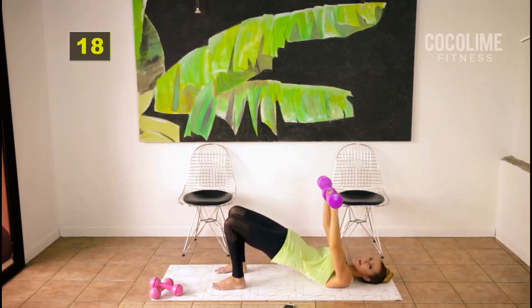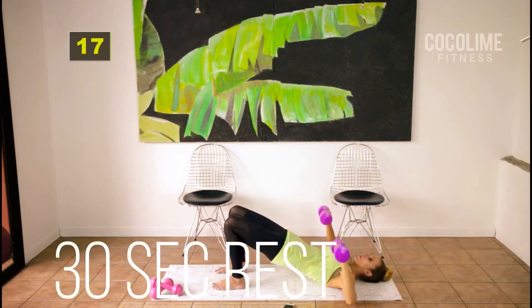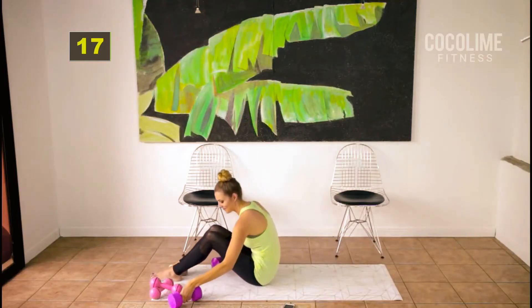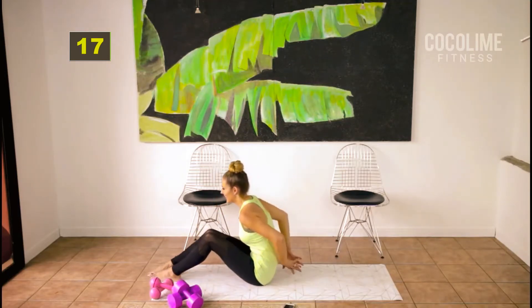I love these compound exercises because we get more muscles worked in the same amount of time — it also amps the heart rate. I just love that one so much. Stretch out your chest.